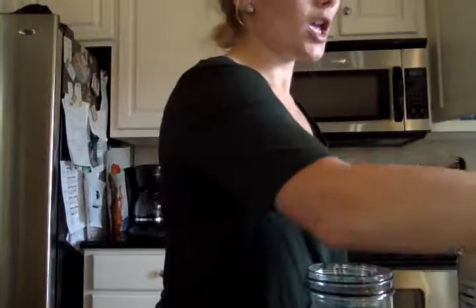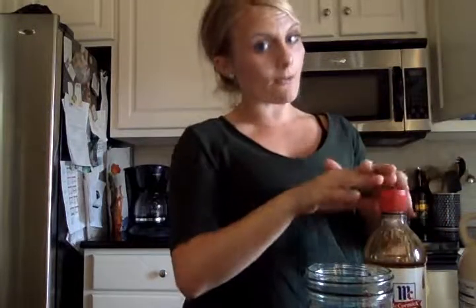You're going to need a mason jar, any size, as long as it can fit in the microwave. You're going to need a microwave. You're going to need vanilla — and the next few ingredients are for the pumpkin spice.